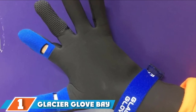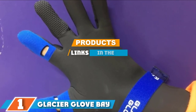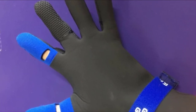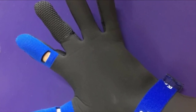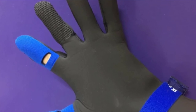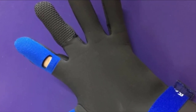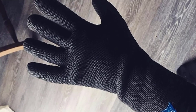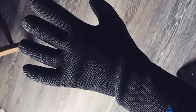Finally, at number 1 we have the Glacier Glove Bay Waterproof mittens. These are 100% waterproof ice fishing mittens featuring a 2mm neoprene construction with blind-stitched and glued seams and a fleece lining on the interior for warmth and comfort. They will keep your hands completely dry and warm.